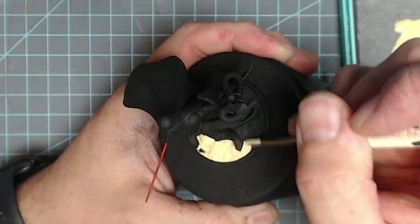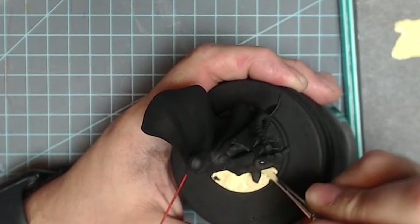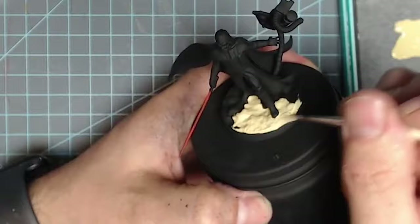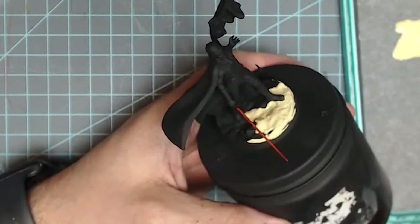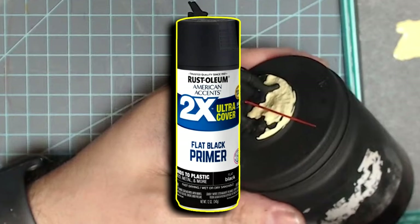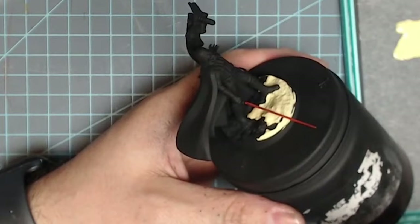A little note on priming: you always want to do quick dusting coats. You don't ever want to slowly coat and cake up the primer on a miniature because it really starts killing the detail fast. You want to just lightly mist. This is a rattle can primer — rattle can primer works absolutely fine. From at least eight to ten inches away, just dust over them. I use the Rust-Oleum 2X Cover black flat primer and it works perfectly fine — not too shiny, not too glossy, not too matte, just right.